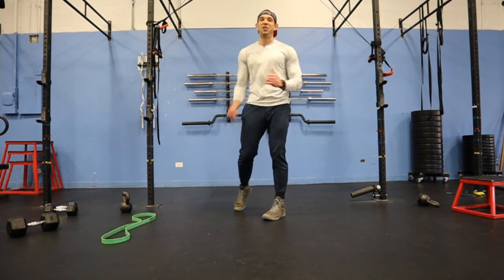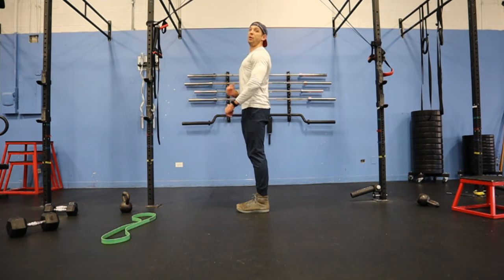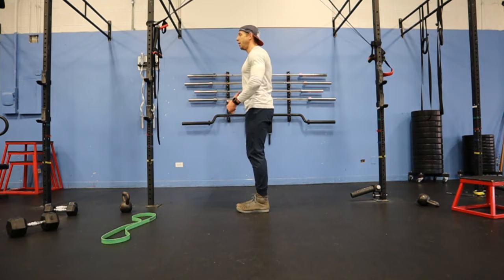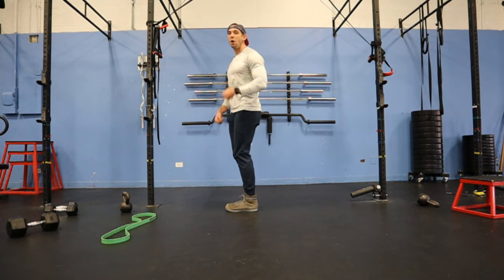Alright, so this is your standard old lunge. The biggest thing you want to make sure of in the lunge is that you've got your ears stacked right over your shoulder, or stacked right over your hip. So I like to find that neutral spine, or find my core.